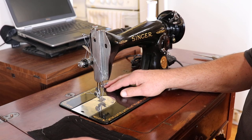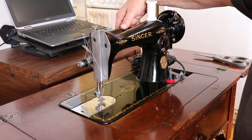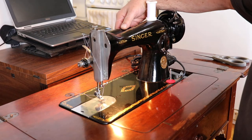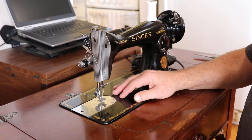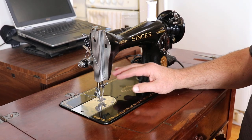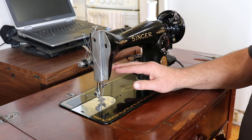This one here is the potted motor and it's a nice machine. The light still works — I didn't turn it on because it would just not let you see very much. Anyway, 1949 model 15-91.